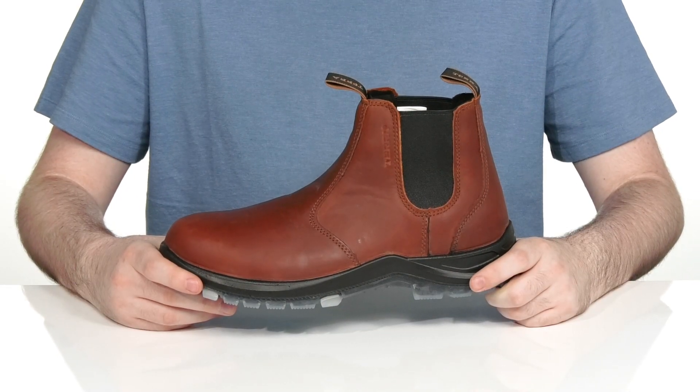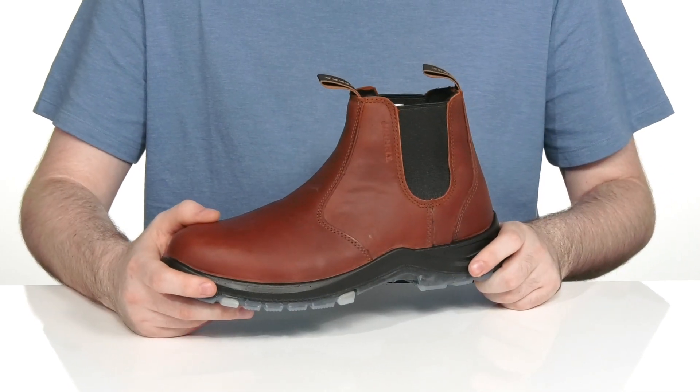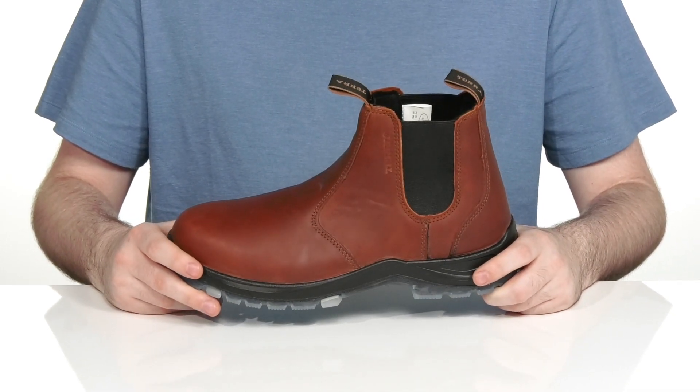Stay warm and secure at work in this Chelsea Boots silhouette from Tara. This style is made perfect for different food industry services where you're walking around in cold and wet areas a lot.